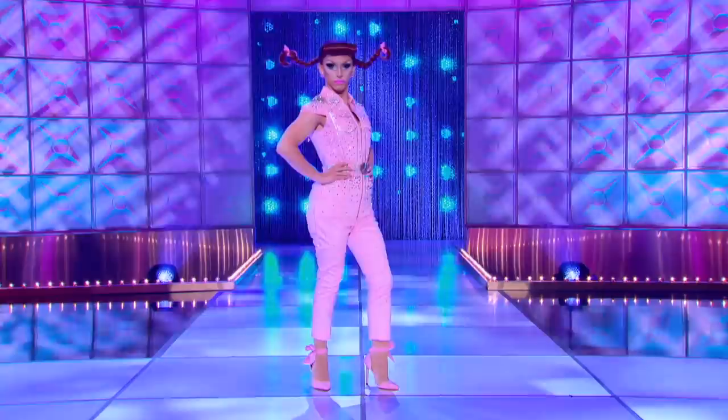Shabbat shablam, everybody. It's Miss Cracker from season 10. We're going to do a little makeup tutorial — a hippie long stocking, denim and diamonds look today. I'm going to take you from this that my mother made to this face that I made.